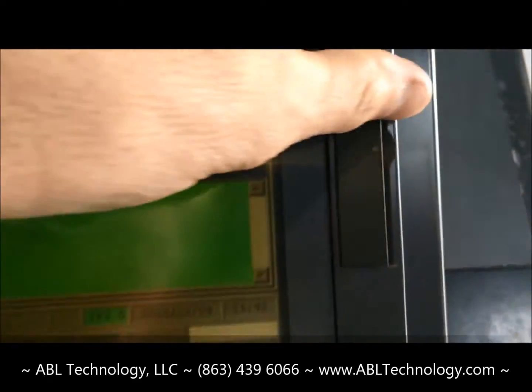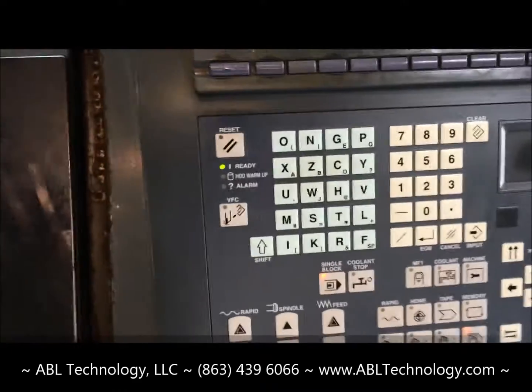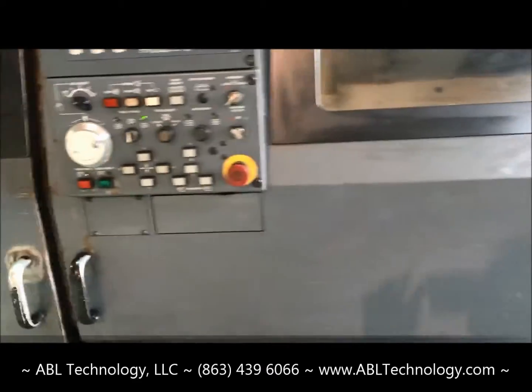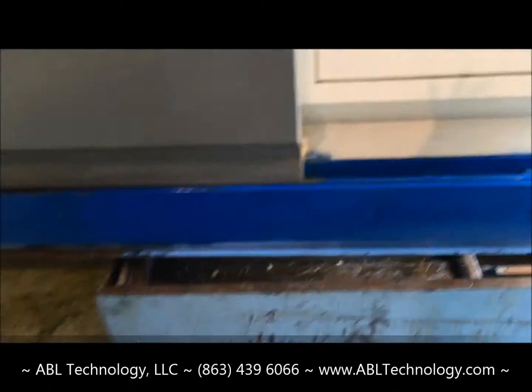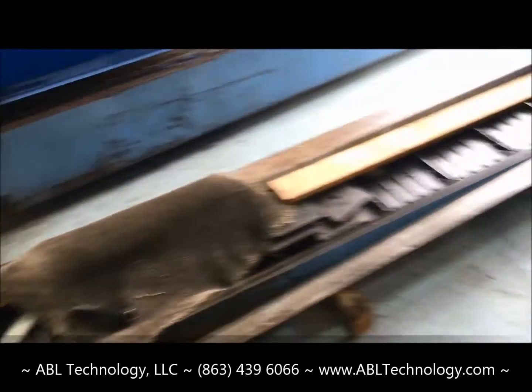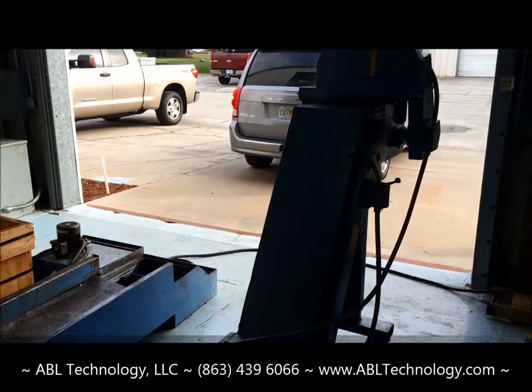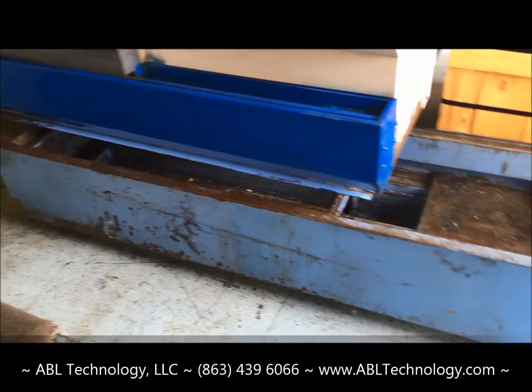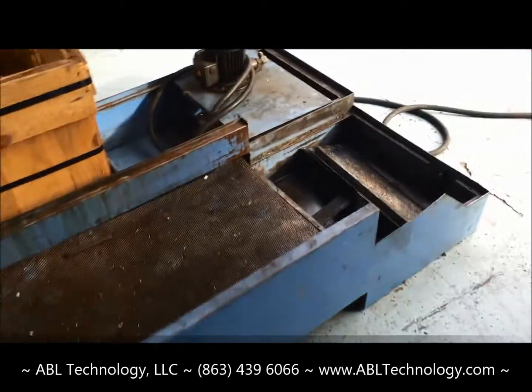Hard drive, mouse pad. The machine has a Mayfran chip conveyor. Chip pan through the pump.